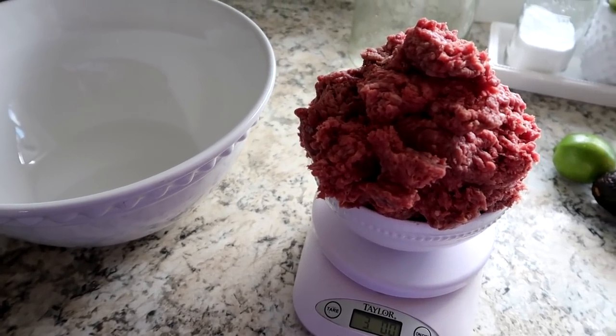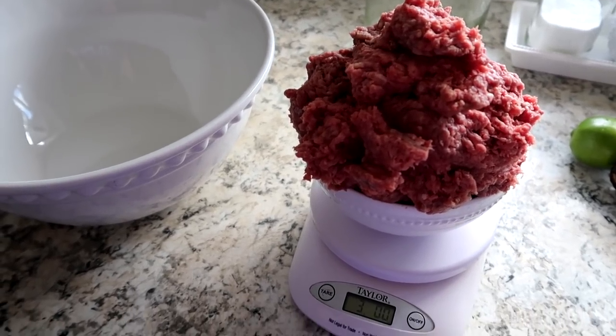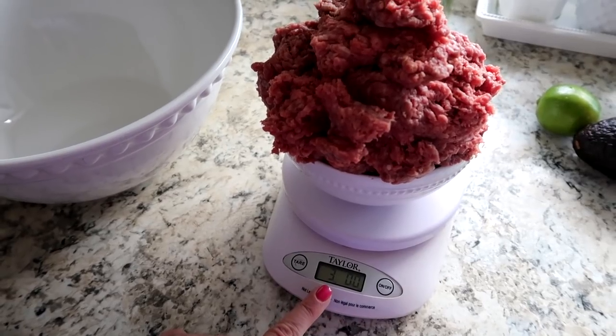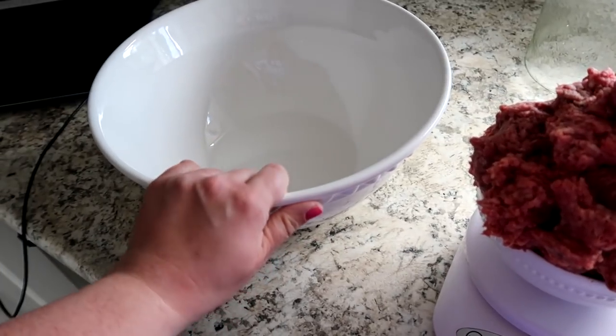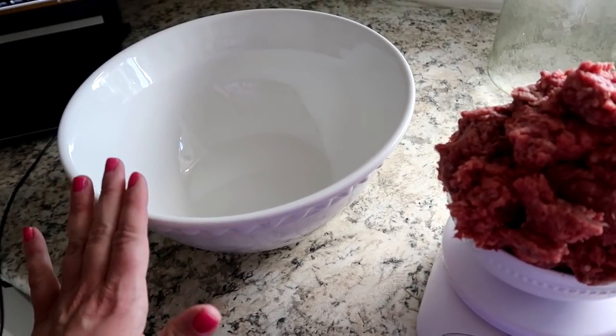For sanitary purposes, I did not film that so I could have my hands free and clear and wash them well before I picked up my camera. So this is exactly three pounds of meat — it's just really spilling over there. I'm going to go ahead and dump it into my bowl and work on my meatballs in just a few moments.